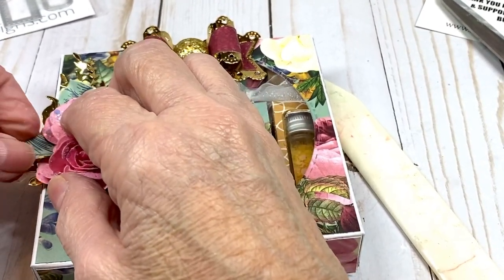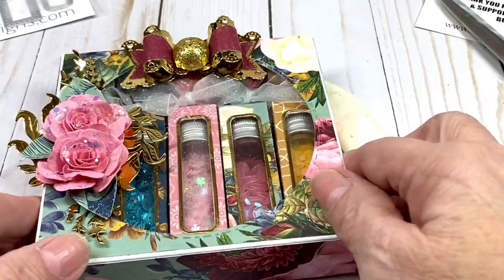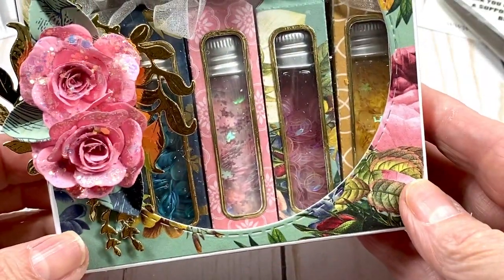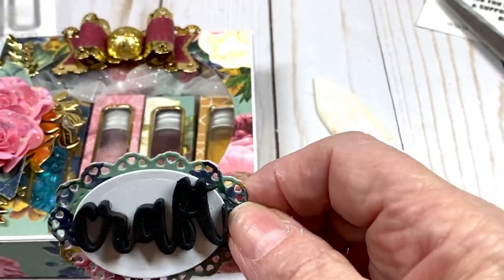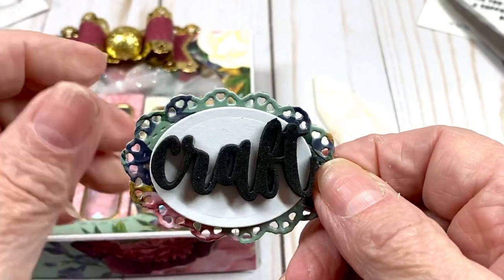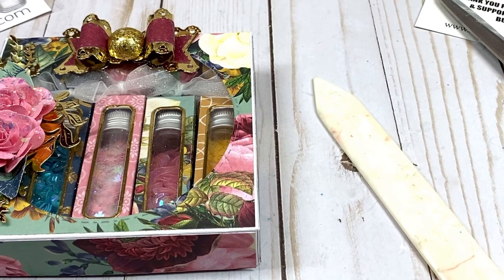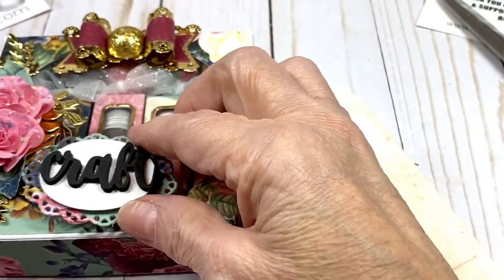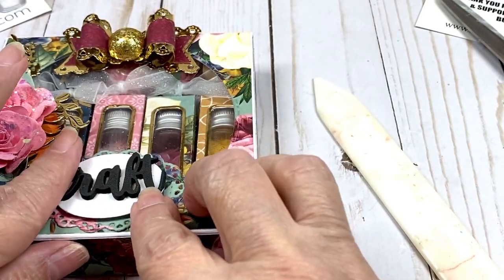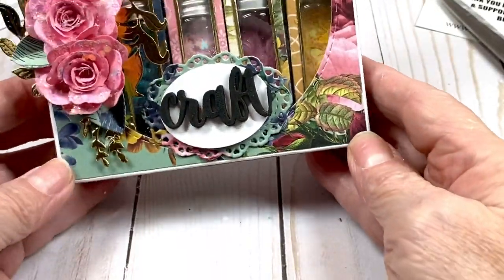Out of the flower set I used the two large leaves, and I'm adding a small leaf so it looks complete. The last piece is the lace oval — made with the lace die, the Spellbinders smallest oval, and the word 'craft' — which I hot glue right into the center at the bottom. And that is complete and ready to give as a gift! Isn't it beautiful?